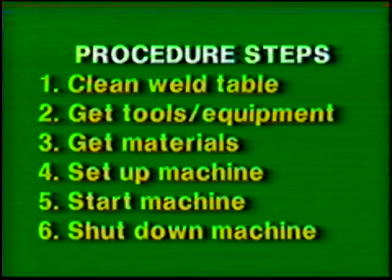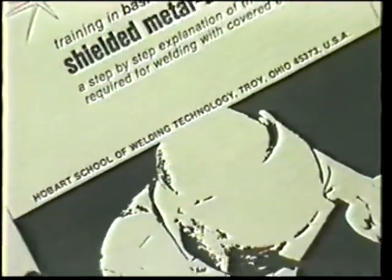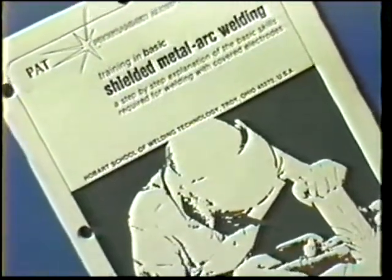Follow the general procedure steps. Use the proper protective clothing, tools, and eye protection. The materials and power source settings for this exercise are listed in your workbook.